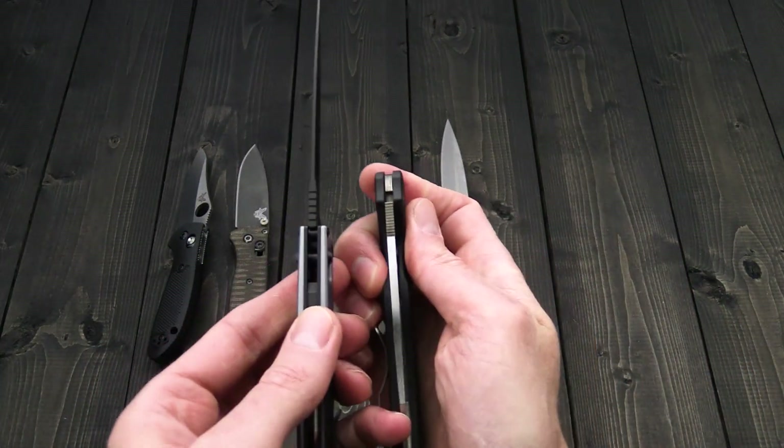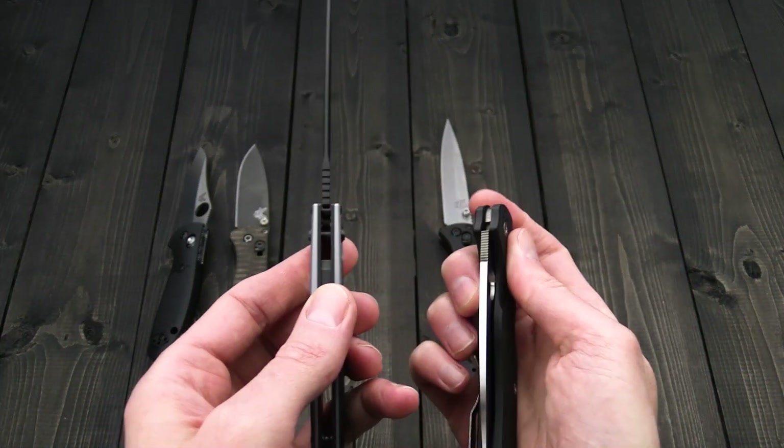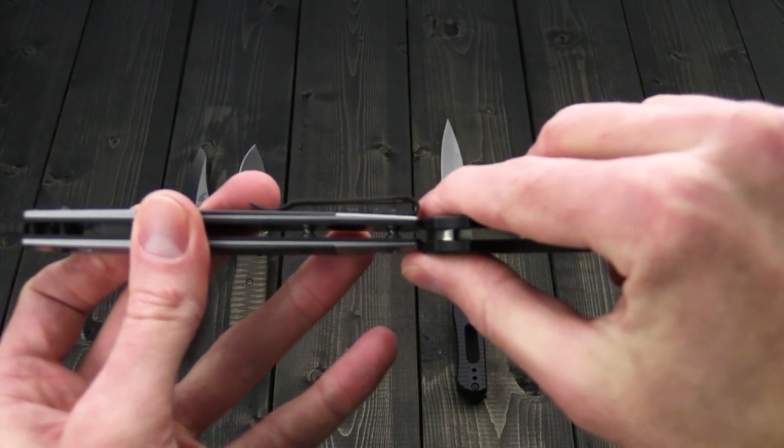You can also see the blade thickness is a bit thinner on the Native Chief, as is the handle thickness.